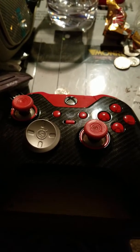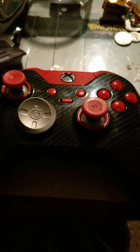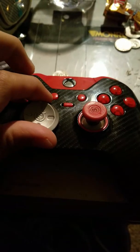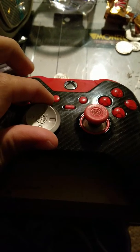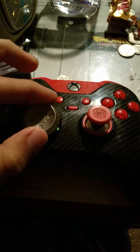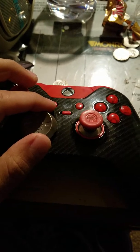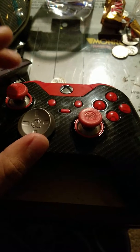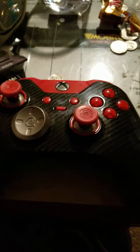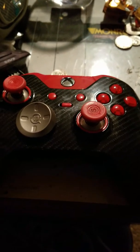I highly recommend this controller. If you can't afford a whole steering wheel but still want a lot of precision, go ahead and get one of these — definitely worthwhile. Thanks for watching; please leave a comment or subscribe, like the video if you liked it, or thumbs down if you didn't. Have a good day.